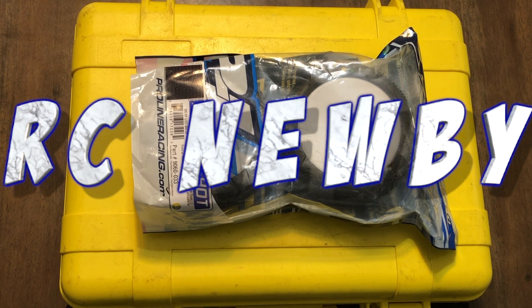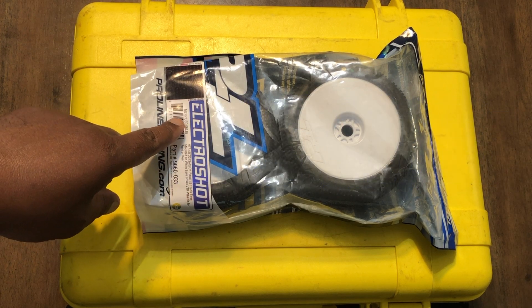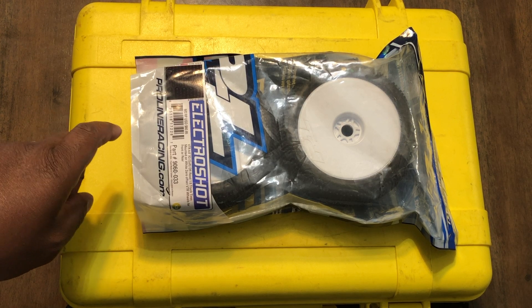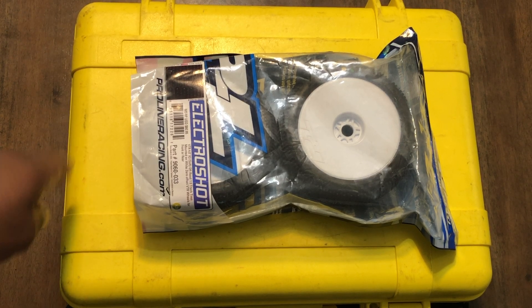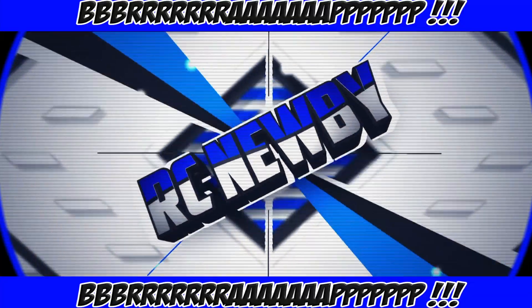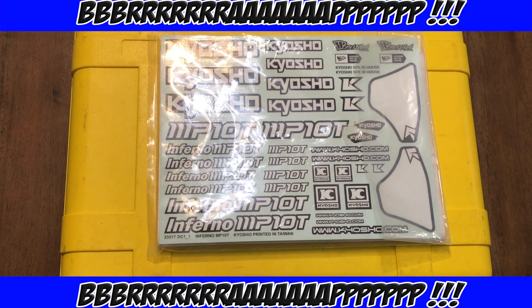What's up everyone, it's RC and we're back at it again. I decided to go with the Proline Electroshock Truggy tires for the new MP10T, but more importantly, what's in this big yellow case? Stay tuned.